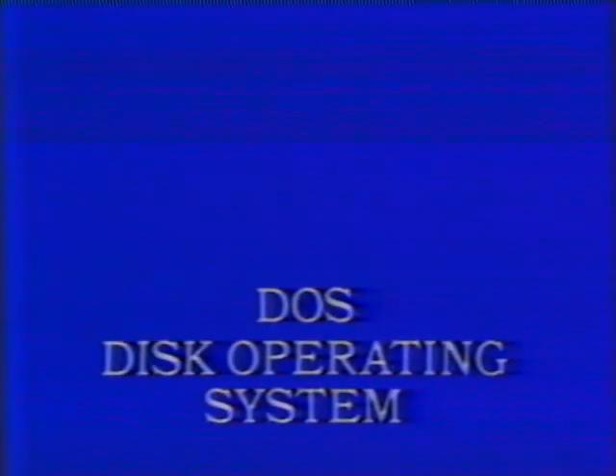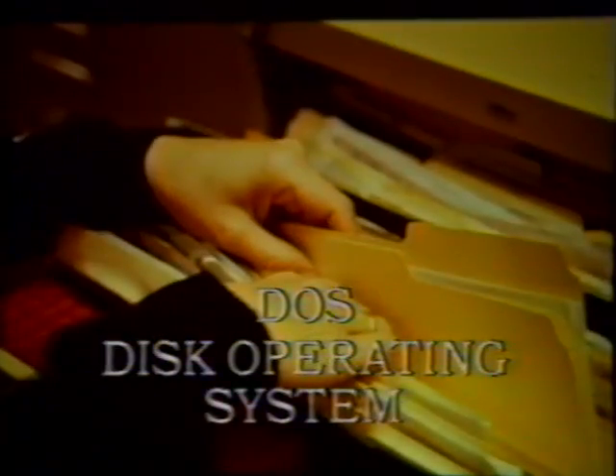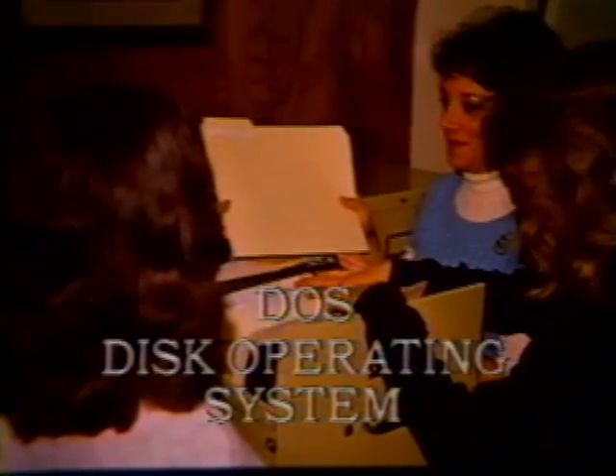Before you boot up, you should know that a disk operating system, or DOS, pronounced like TOS, is like an office manager who takes responsibility for seeing to it that certain files are kept, stored, and used in a certain way. The office manager gives the other clerical people in the office all the policies and directions on how to handle the work so it coordinates with your needs. That's what your disk operating system does. The DOS is a collection of programs that gives special commands to the machine and to your programs to ensure the material is where you want it and the way you want it.